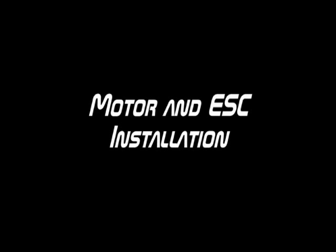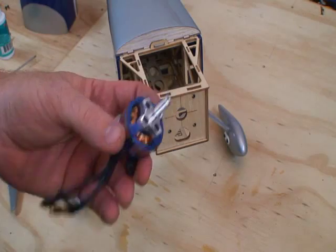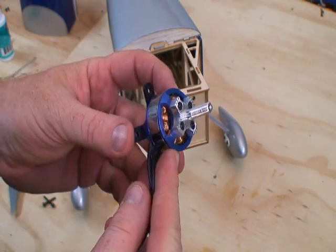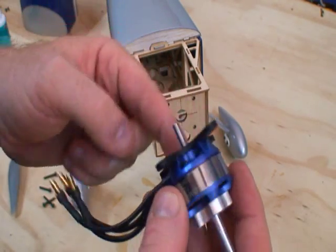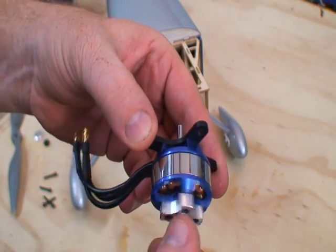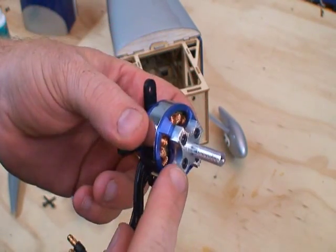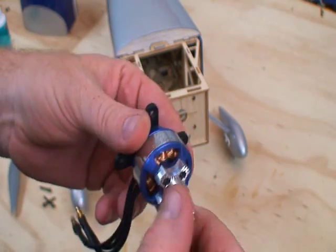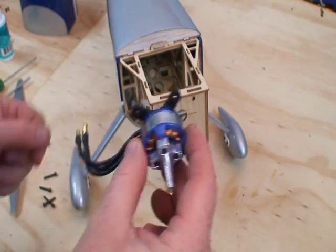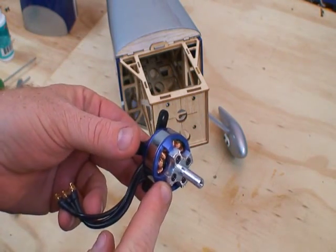This is the recommended motor — the Omega 72-gram, 1,100 kV motor. It's assembled with the black X-shaped mount on the back. The whole case in the front spins, and the prop adapter bolts on the front — that's where the spinner and prop will go. It bolts directly onto the firewall of the aircraft.